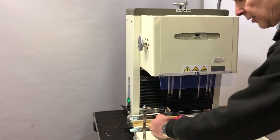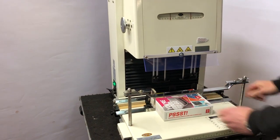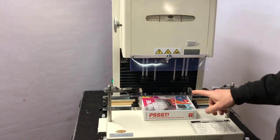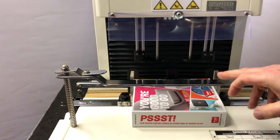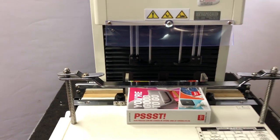Self-centering side stops for ease of use. We also have an extra hold-down bar for very difficult wavy stock, should you need it — though generally you don't need to use that.